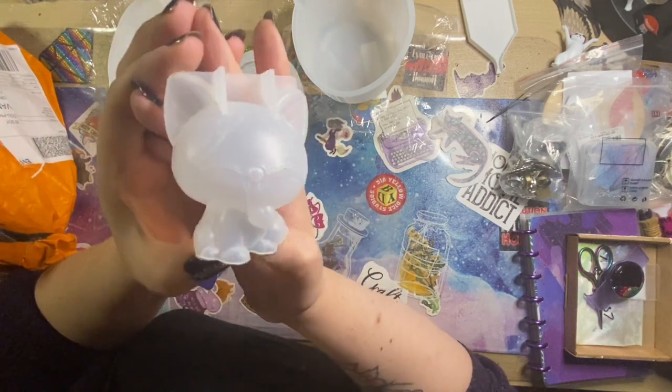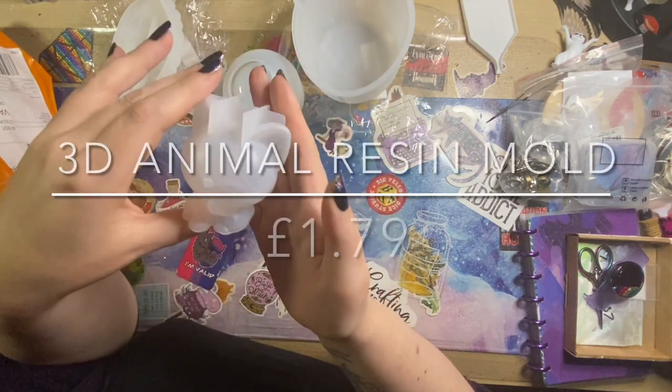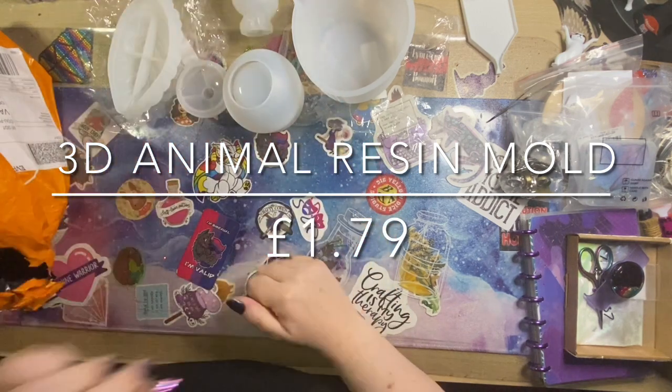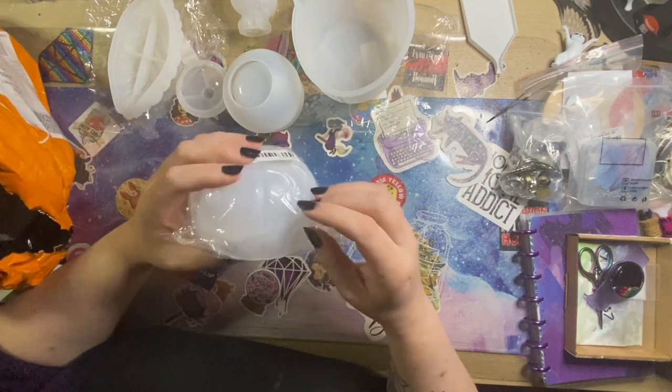Then we have a little kitty cat — very kawaii, cutesy-looking cat with some nice detail as well. A little bit too big for a cover minder but would make a nice paperweight.